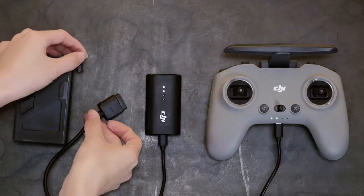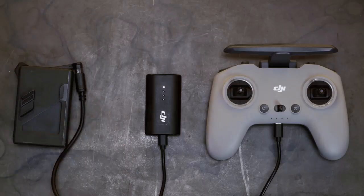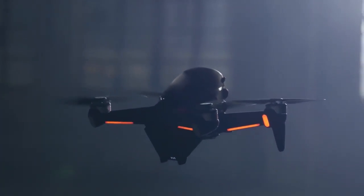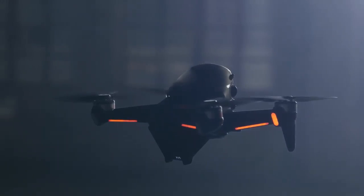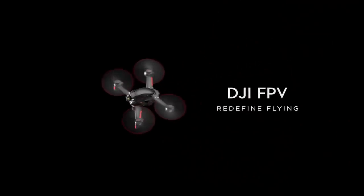After activation, make sure you charge the intelligent flight battery, the remote controller, and the goggles battery. Be sure to read the user manual carefully in order to be fully prepared for your first flight.